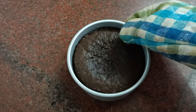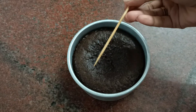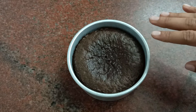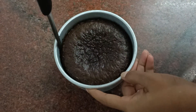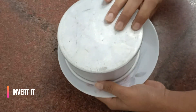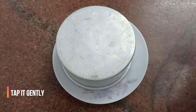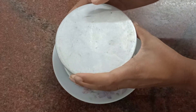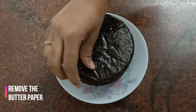This is what the cake looks like after it is baked. Check if it is baked using a toothpick — if it comes out clean, your cake is perfectly baked. Let it completely cool down, then run a knife through the edges so that it comes out easily. Invert it on a plate or a cake board, gently tap, and remove the butter paper.